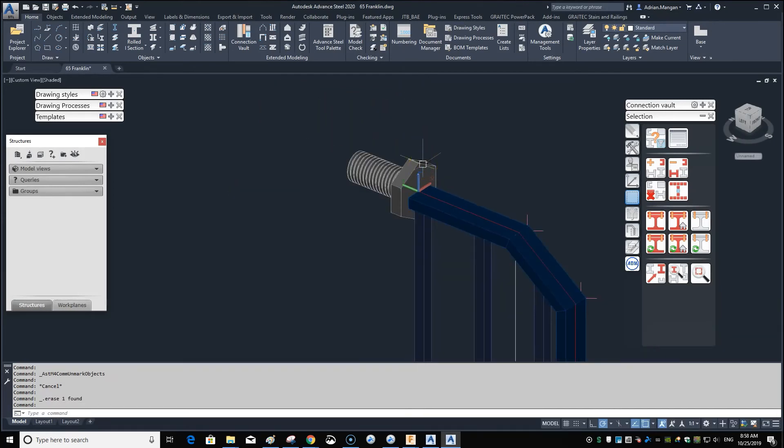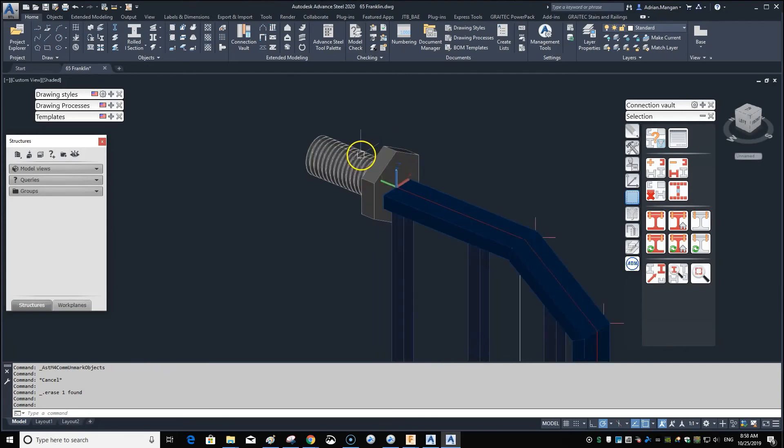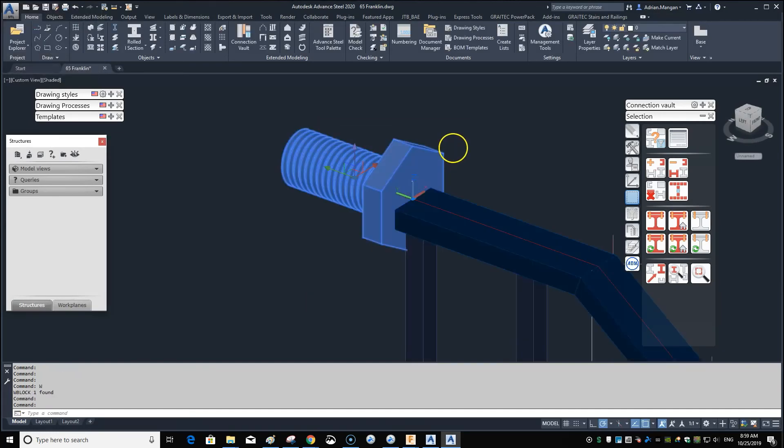To use this correctly, you really want to import it as a special part. You could bring it into its own DWG file and save it as a block. In this file, click on the bolt, then type W for Write Block. Set the path to your Bear Steel folder and write the block. That block is now saved.